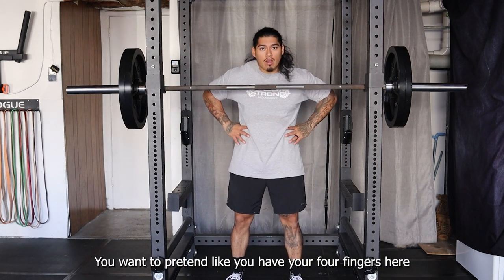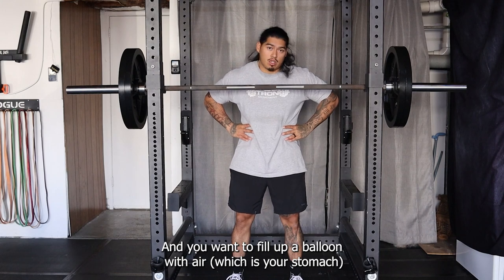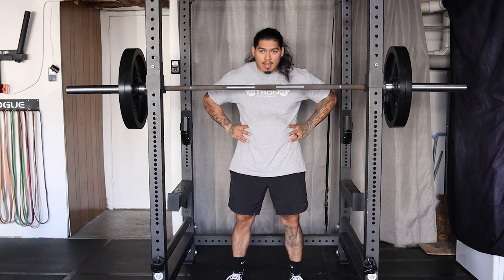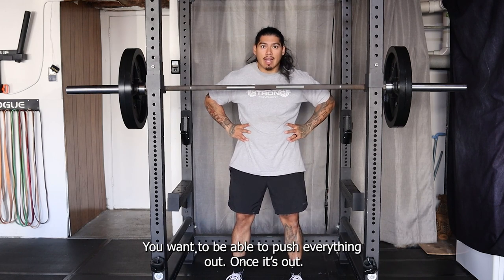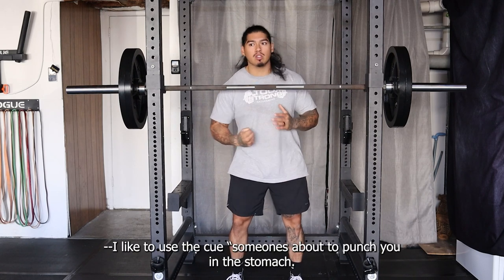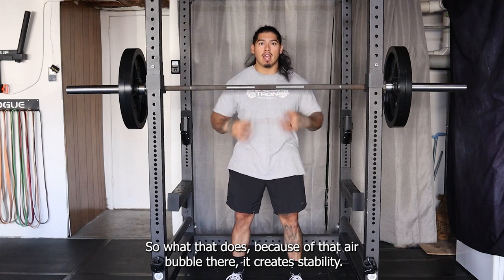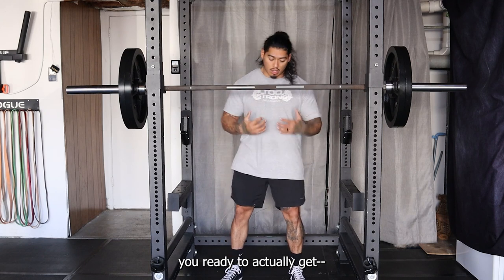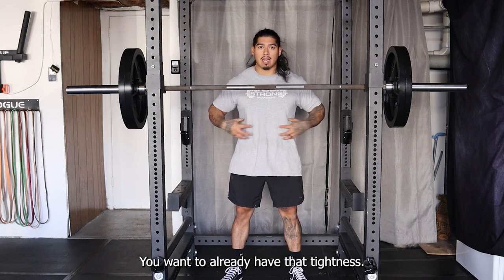Pretend like you have your forefingers here and you want to fill up the balloon with air, which is your stomach and lungs. You want to see your stomach come out — push everything out. Once it's out, tighten up. I like to use the cue of punching your stomach to tighten. That air bubble creates stability. So when you're ready to lift and descend into the squat, you want to already have that tightness.